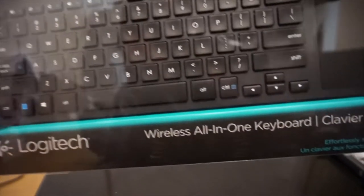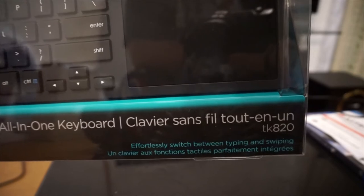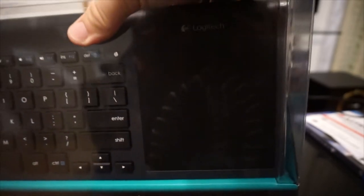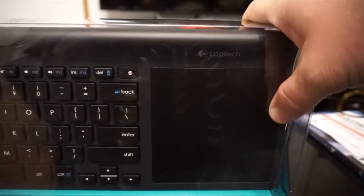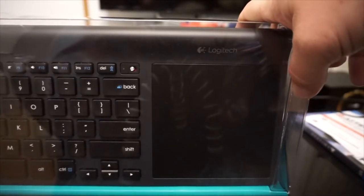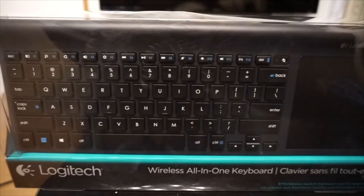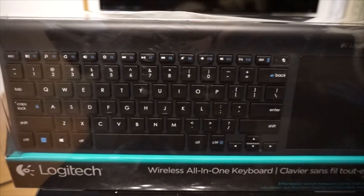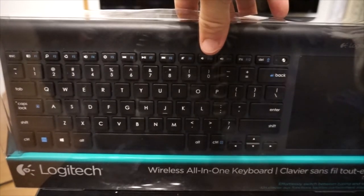On the front of the box it says Logitech Wireless All-in-One Keyboard. 'Absolutely switch between typing and swiping.' So that whole big area there is not just a mouse — it's also kind of a touchpad of sorts, so you can perform gestures and things like that like you would on your phone. The keyboard itself is pretty minimalist. I like it. I'm a Logitech fanboy — or Logi-Cool as it's known in Japan.